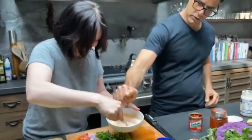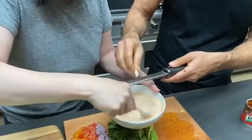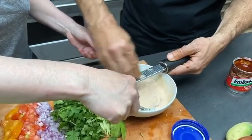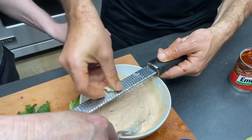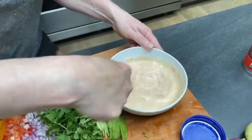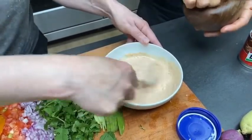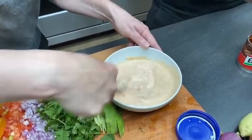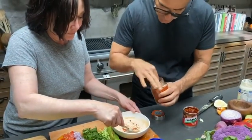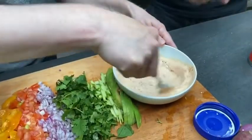We're going to grate some garlic in there — this is to get more flavor. So you put lemon, then you grated the garlic. That's what's in here so far. We're going to put a little bit of salt — of course, god's fairy dust — and then a little bit of smoked chipotle paprika just for color and texture. That's the devil's fairy dust.